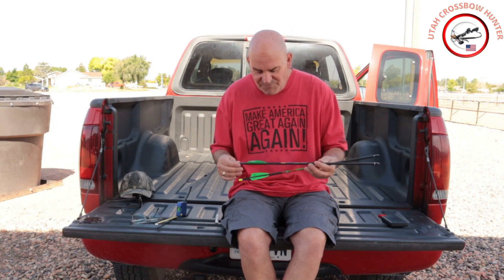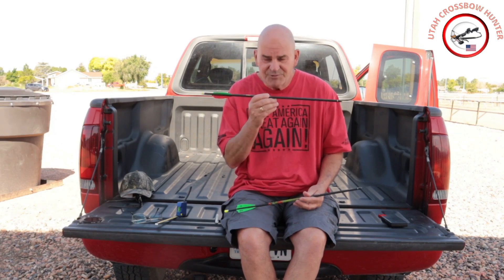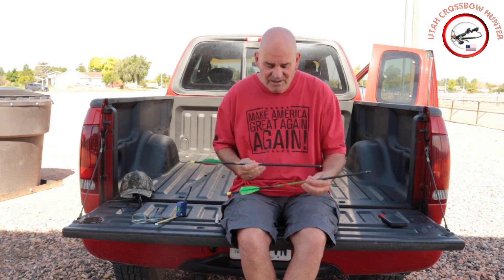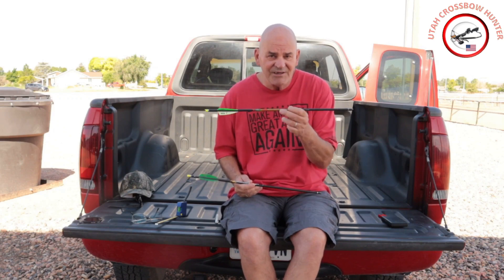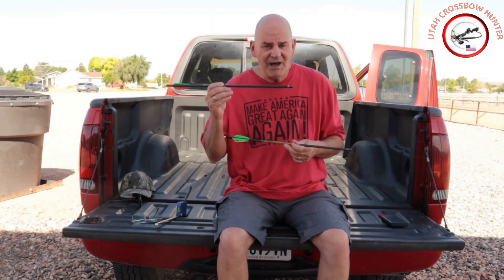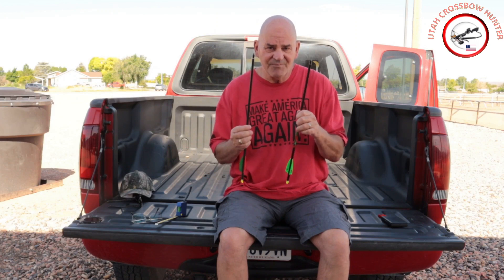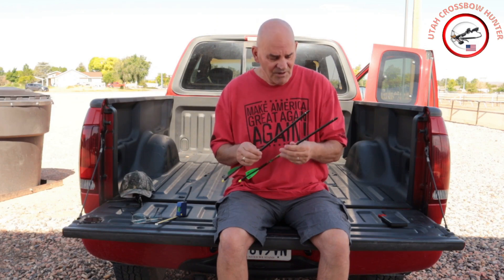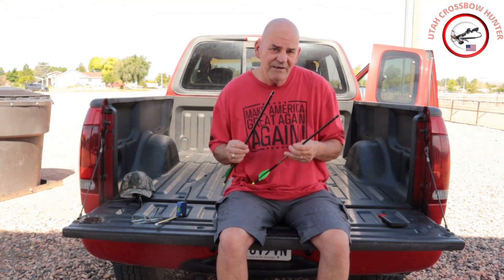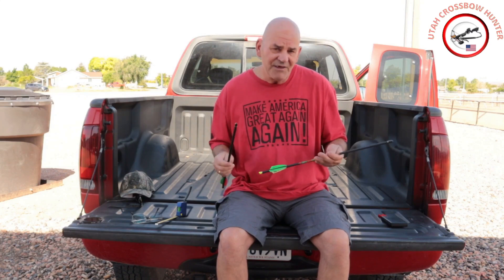The Penetrator is spined and the Zombie Slayer is not spined, so we're going to do two tests — spined versus unspined — and also compare FOC. We'll be doing that over the next few videos to see how things go.